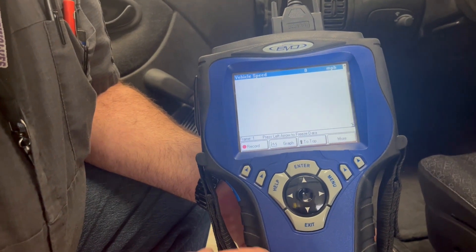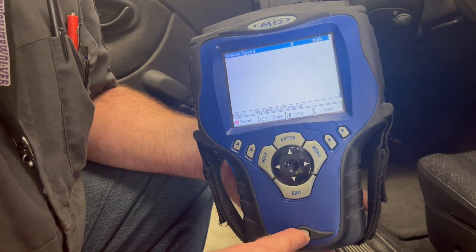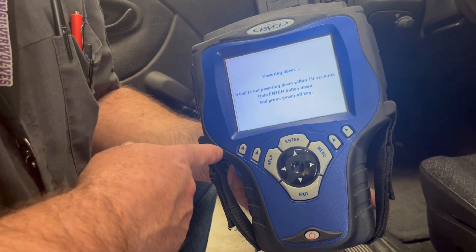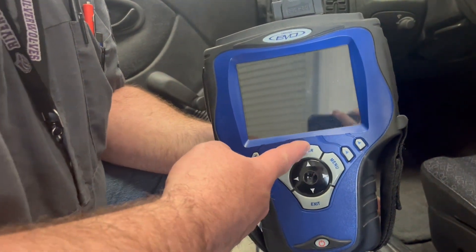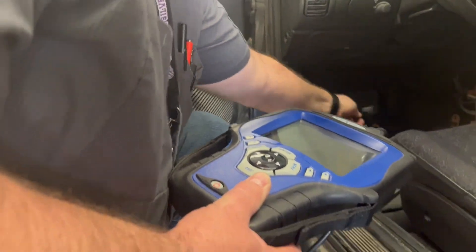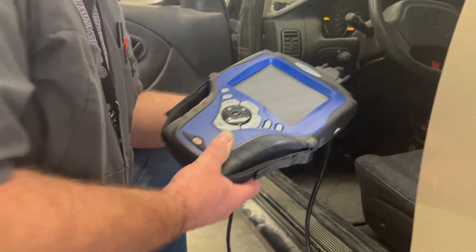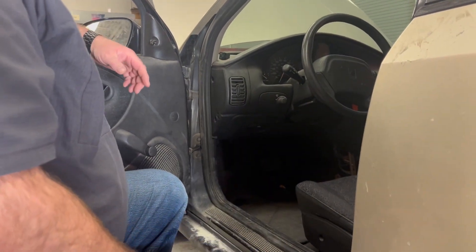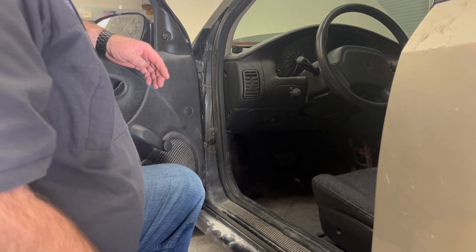Experiment and play with this. To power it down, simply push the power button. It says if it doesn't shut down within 10 seconds, hold the enter button. Then simply unplug the scan tool from underneath the dash, turn the ignition off, and make sure the battery is not dead for the next person.